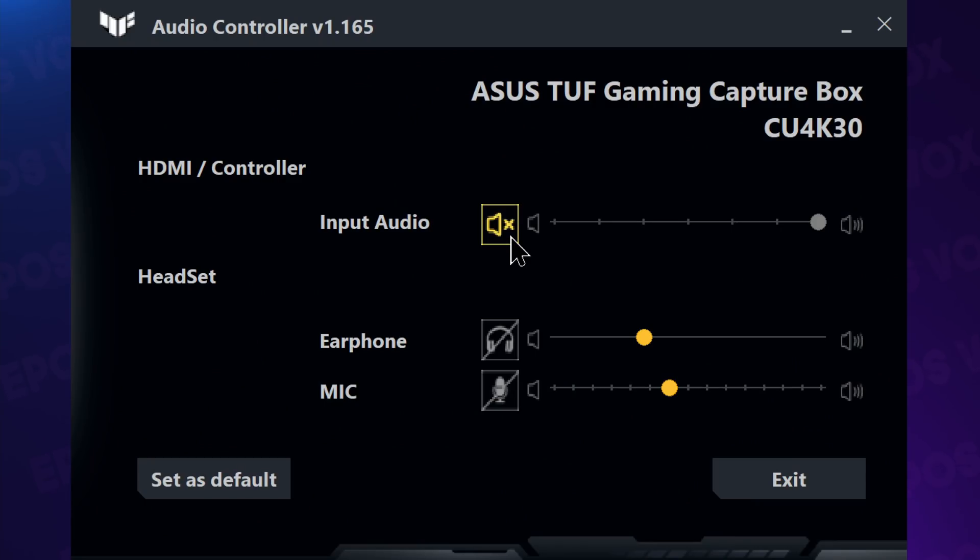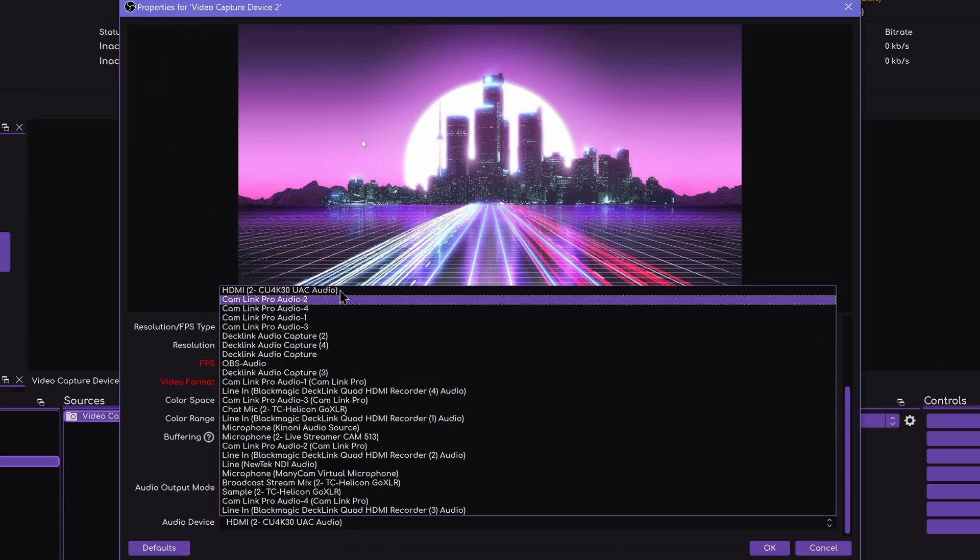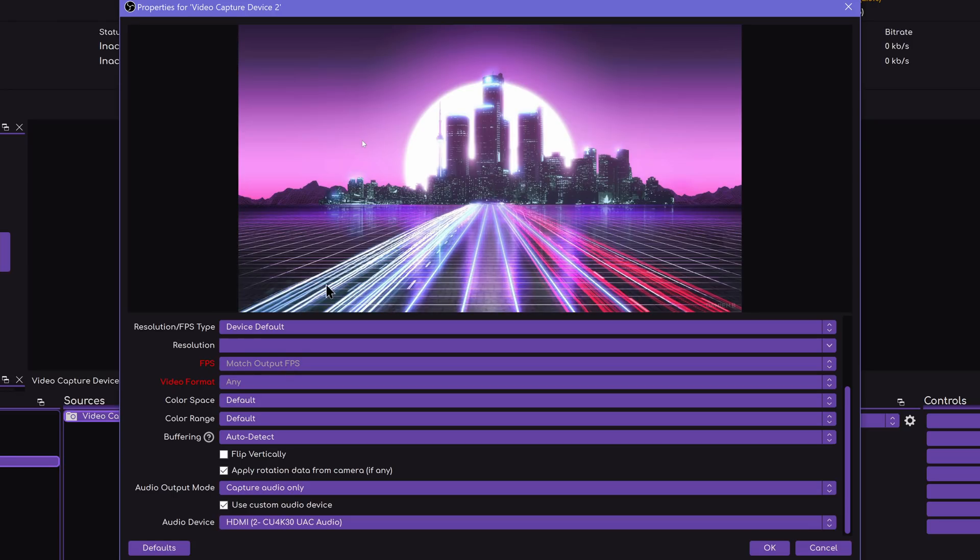While the inputs don't show up as different audio devices in Windows, ASUS provides an audio controller app that lets you control audio levels and balance between HDMI or controller and your headset mic, and adjust your headphone volume. This shows up as one audio device in your streaming program. There's an OBS-certified sticker on the box, but you currently still need to manually specify the audio device for audio to show up — not a huge deal, just worth noting.